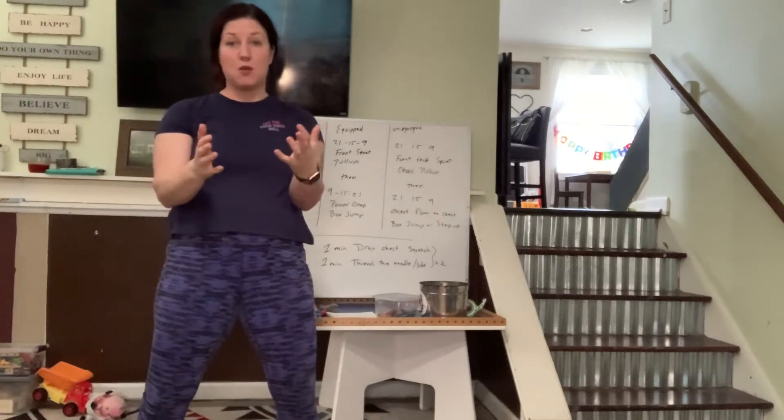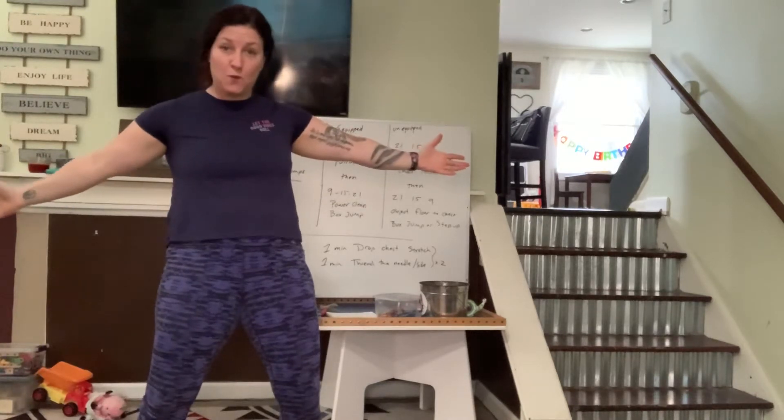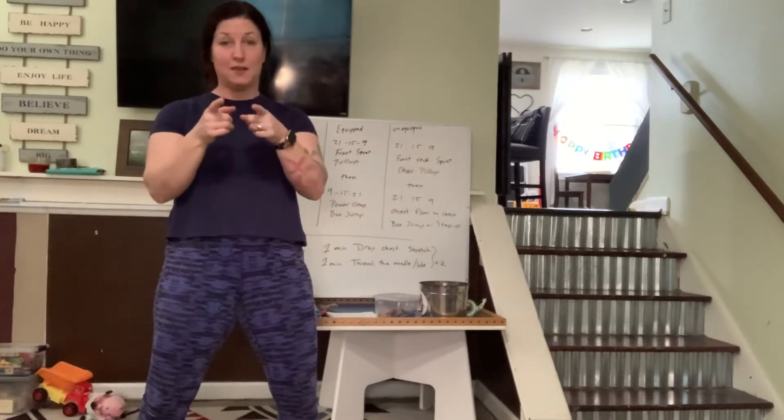Daily dose of tomorrow's workout. My home studio — I'm working with what you've got, because that seems only fair.